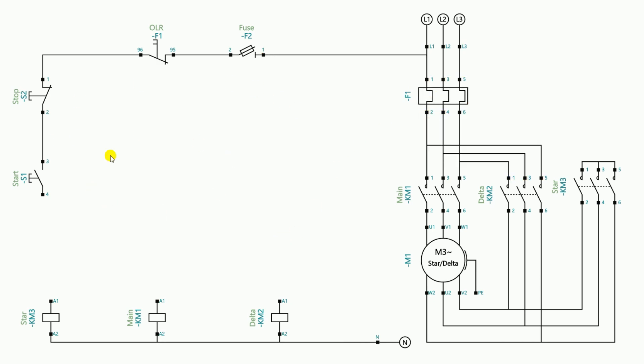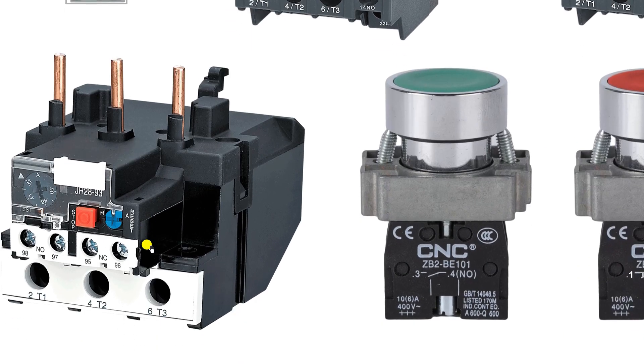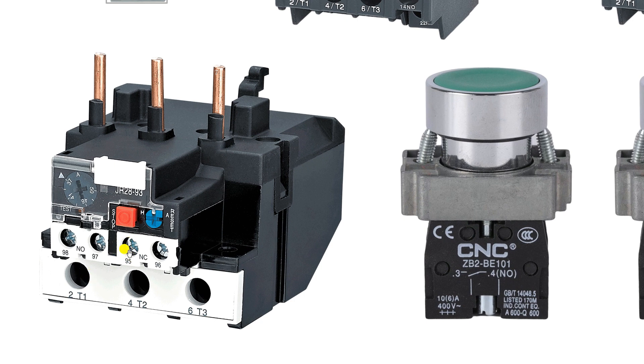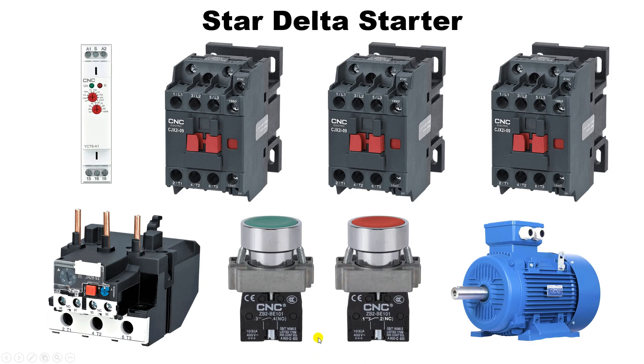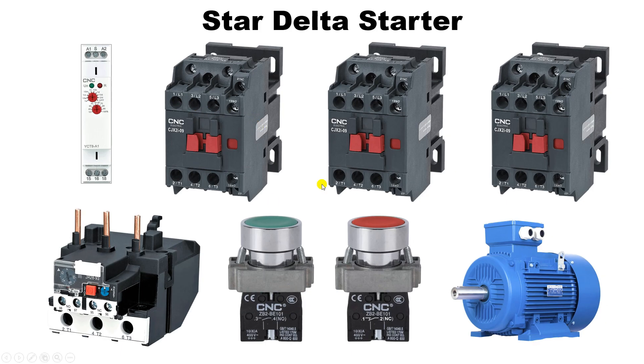After resetting the overload relay we continue the circuit. In star delta starter, first we have to turn on the star contactor and connect the motor winding in star. If we press the start push button, power supply should go to the star contactor first. So I take a wire from the output terminal of the start push button and provide input power supply to the star contactor. Power supply comes from the fuse to terminal 95 of the overload relay, then from terminal 96 to the stop push button, then to the start push button, and from the output of the start push button to the A1 terminal of the star contactor.